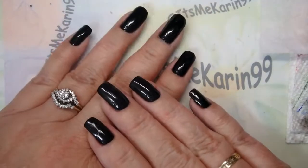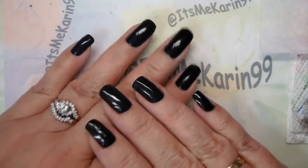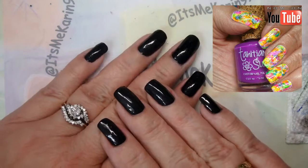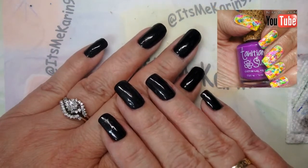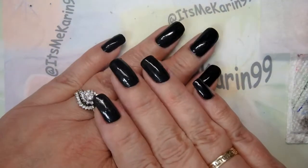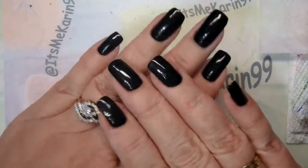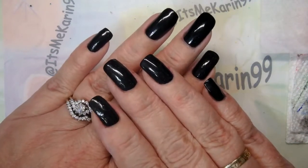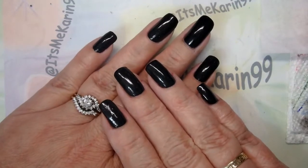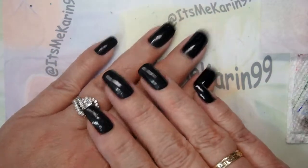Today I want to do a manicure that is really similar to one that I did over the summer months, done with white neon. I hope all of you watched that one — if you didn't, I'll link it up in the corner so you can go watch it later. This is going to be a really easy design and it requires no special tools.